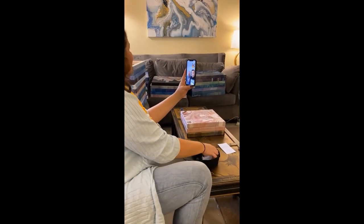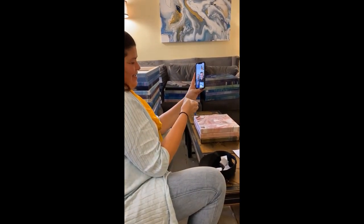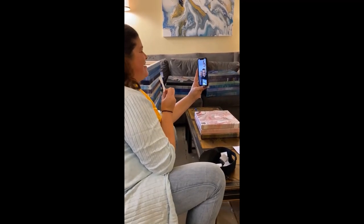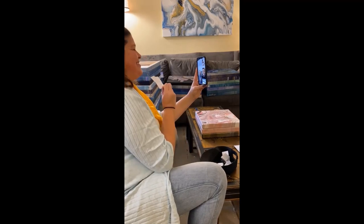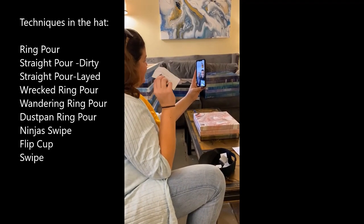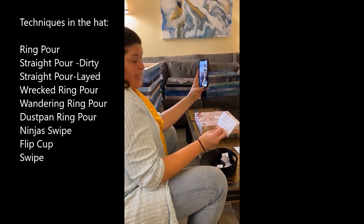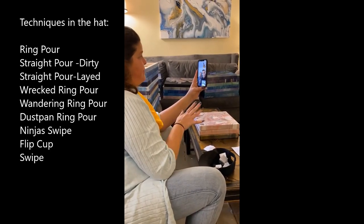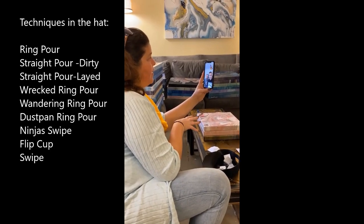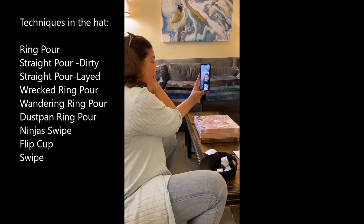All right, I'm picking my technique. Hold on, I'm so excited! My classic — straight pour layered cup! But maybe we should let everybody know what was on the list of possibilities. Yeah, totally. Can you read them out? Yes — there is straight pour layered cup, ring pour, dustpan pour, straight pour dirty cup, wrecked ring pour, a ring pour, and a ninja swipe, which I haven't done in a while.